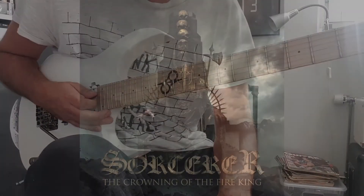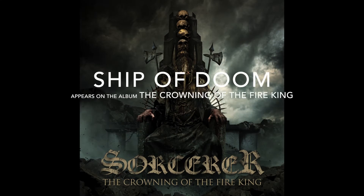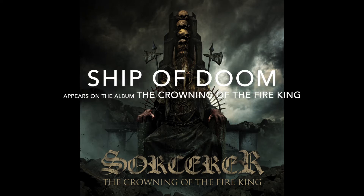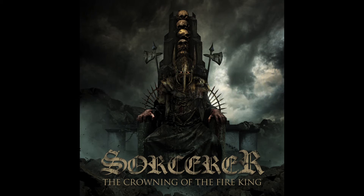We're guided by stars through darkened borders, into the night. A shape of blue, we follow our hearts and fear no evil, blessed by the light. The shape of doom.